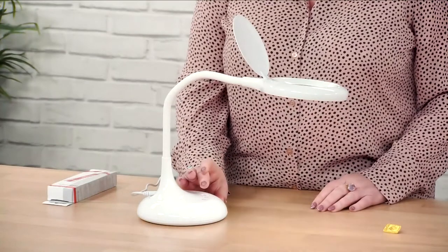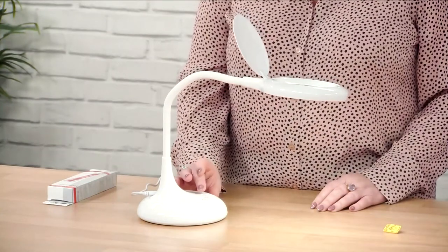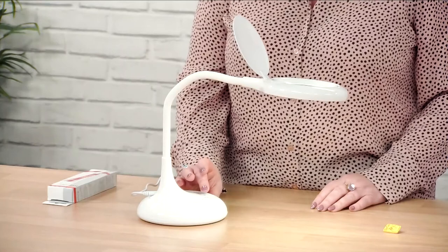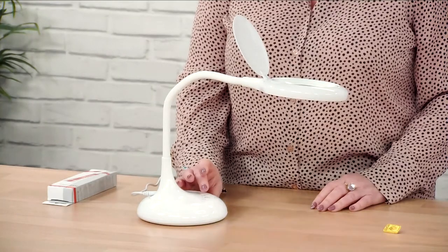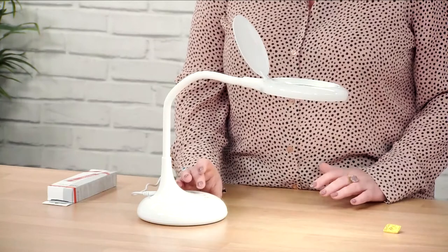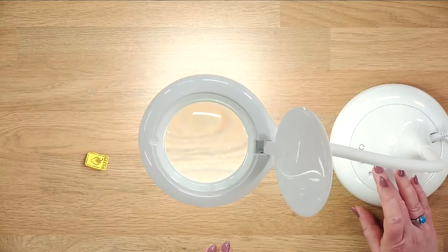What we've got with this lamp is an on and off button here in the middle. Then you've got a star which tells you all the different color settings that you've got — warm light, cool light, and your daylight setting. Your daylight setting is what you need if you're going to be working very closely and color matching with lots of different colors.